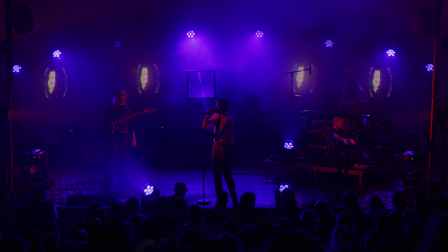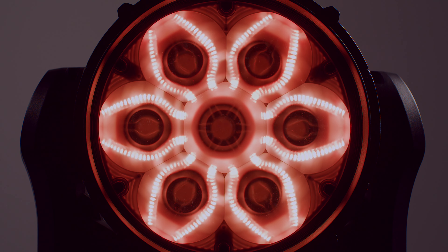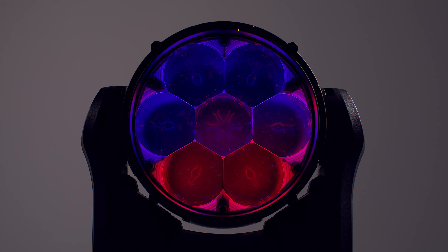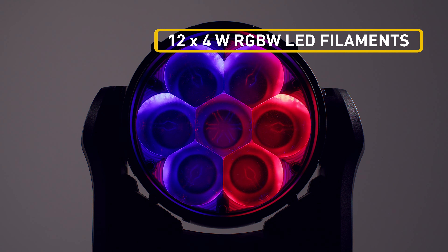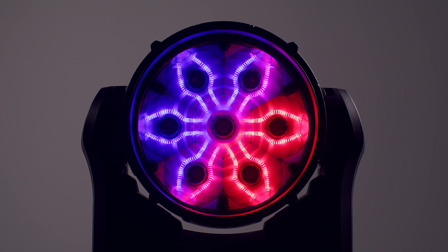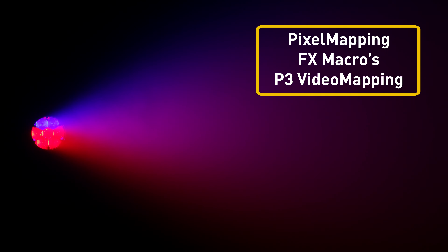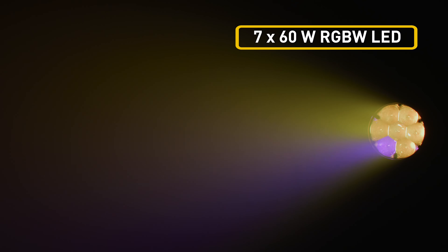On top of that, the zoom allows you to alter the appearance of the Aura backlight effect completely, from creating a glow of light around the lens to showing the LED filaments or anything in between. These twelve LED filaments and the seven main LEDs can be controlled individually through the MX channels, the internal FX macros or the Martin P3 system controller. When using the internal FX macros, you choose between more than 200 patterns, each with adjustable foreground color, background color, speed and direction.